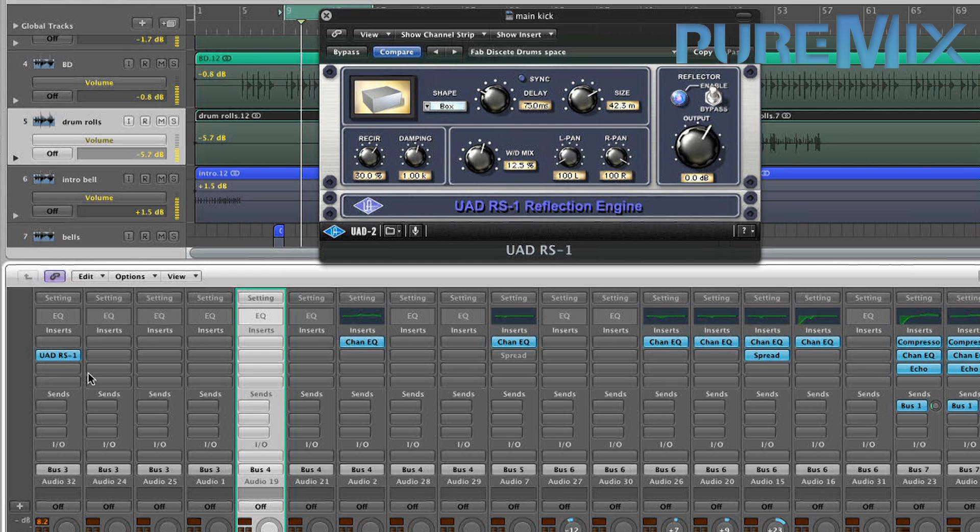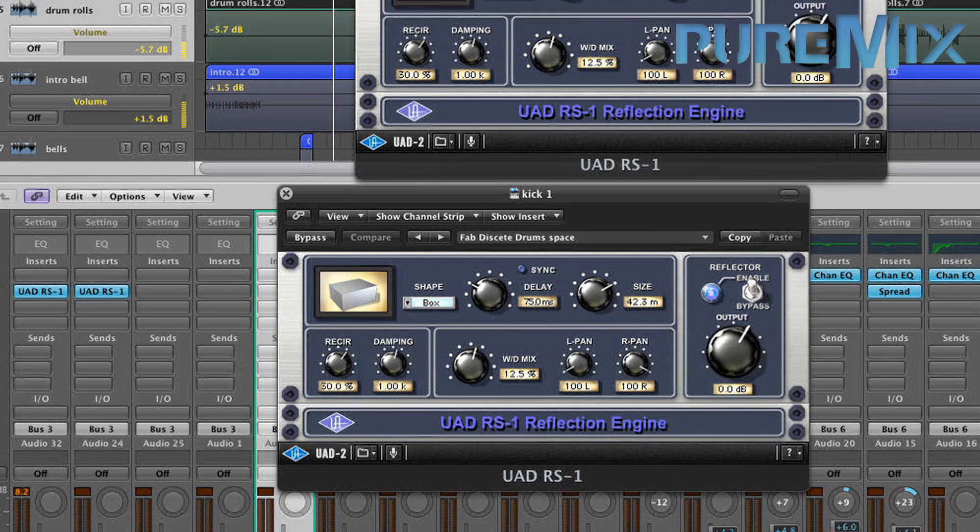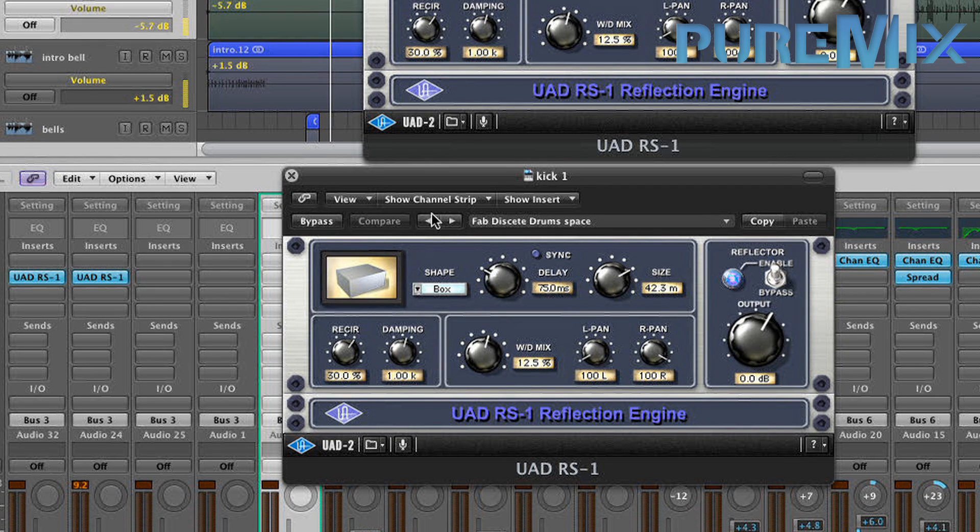I'm going to put it on the other one too — just copy it lazily. This is what it sounds like dry. With. It's a bit much.